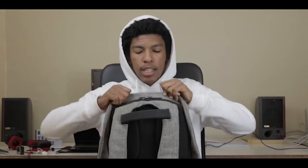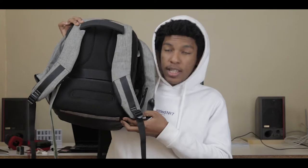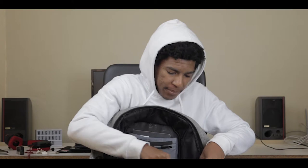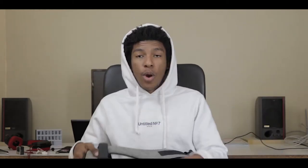Going into the main compartment — the zipper is at the back as I mentioned. One nice thing about this bag is that the zippers go all the way down to the bottom of the bag, so you can essentially open the sides wide open. The velcro comes out and the bag opens up completely, making it easy to access everything stored inside.